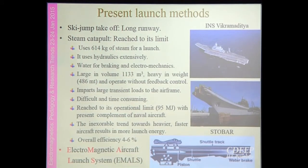The present launch method we have is on the INS Vikramaditya, which uses the ski jump method. It requires a long runway of around 200 to 250 meters, and as you can see in the picture, it is slightly tilted at the end so that the aircraft can get uplift. Generally this tilt angle is 10 to 15 degrees.